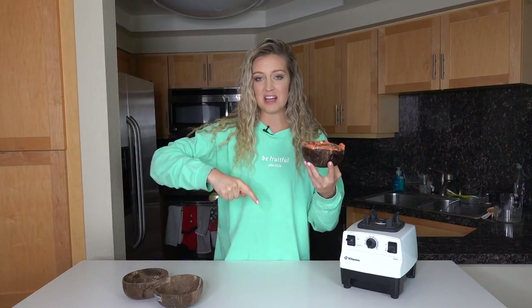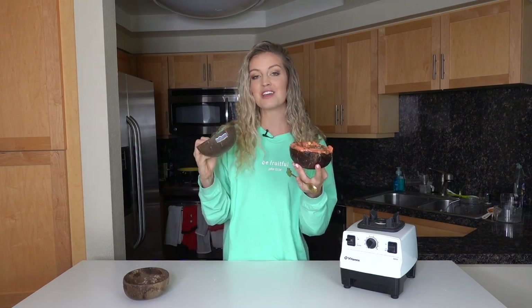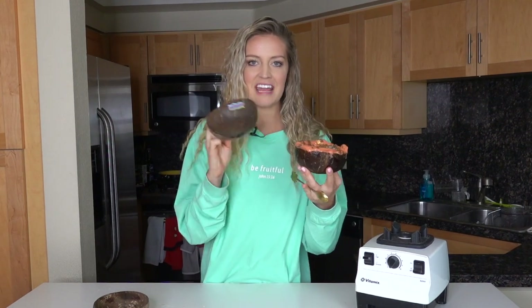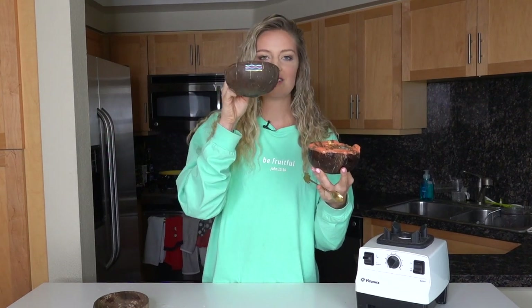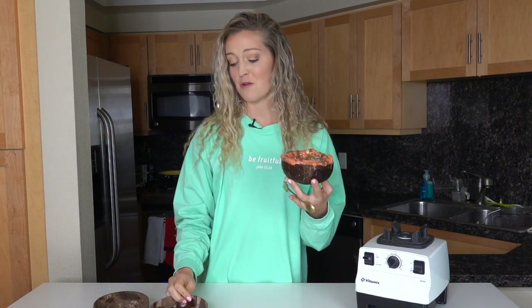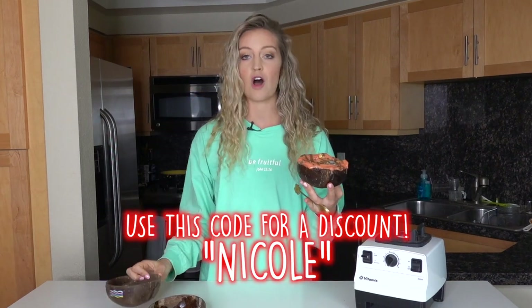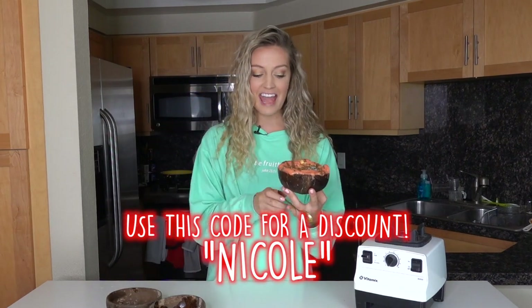The recipe is in the description box below. If you're wondering where I got these cute bowls, these are actually my very own line of coconut bowls that came out a couple of months ago. They have cute little hand-painted squiggles on one side and the word 'Nomad' is etched in on the other side to encourage you to never stop exploring. They are a limited time edition, so don't sleep on this — click the link in the description box and use all caps NICOLE for a discount.